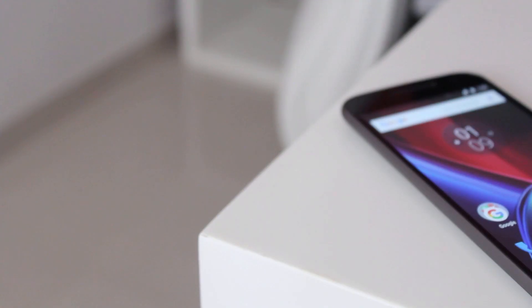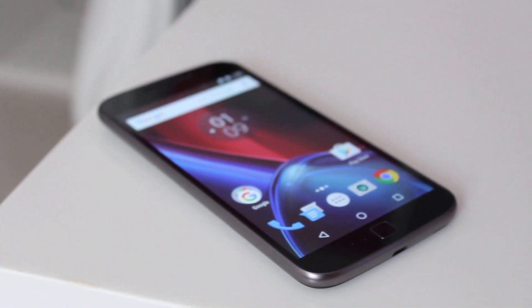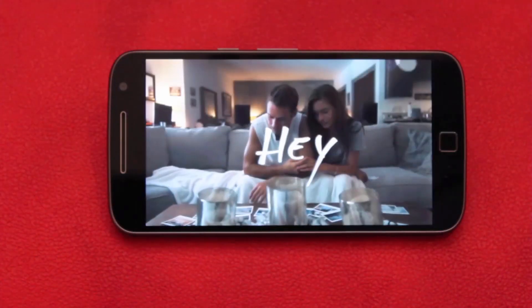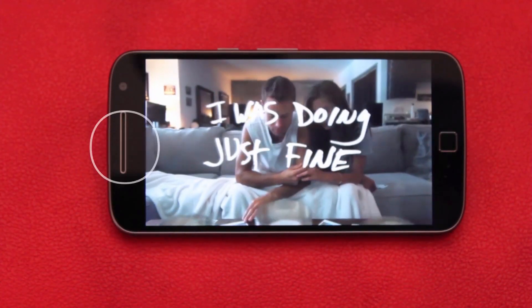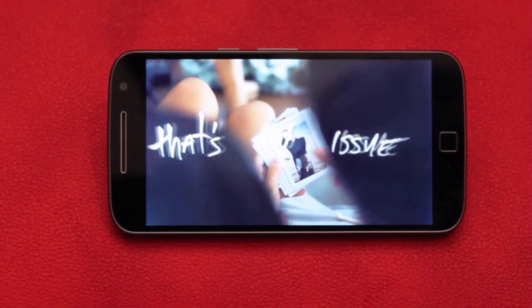In our use until now, we've come across some minor bugs — the phone starts to lag sometimes when it gets overheated and even the camera gets a bit choppy, but that isn't a deal breaker at this price. It has front-facing speakers that have great quality; though they aren't very loud, they're pretty good for this price.